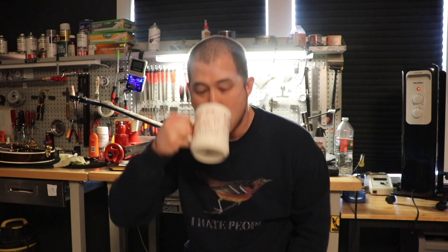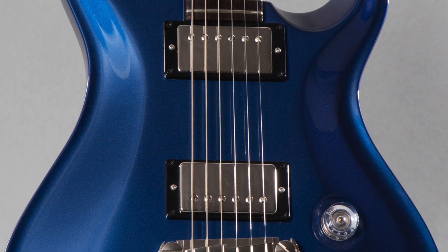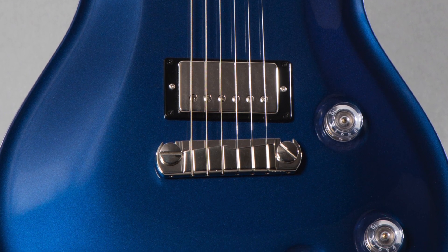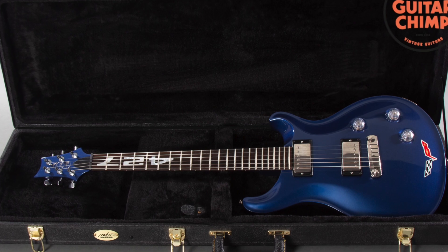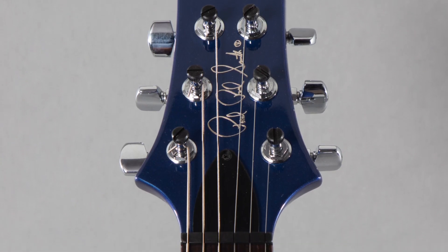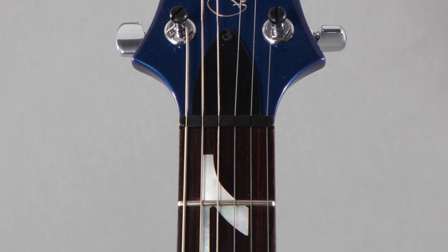Welcome back chimps to another episode of Guitar Chimp Television. Today we've got a 2006 Paul Reed Smith Standard 22 Corvette 427 Limited Edition in metallic blue with a non-original case. So this is obviously a Corvette tribute guitar — the 427 is for a 427 cubic inch engine.